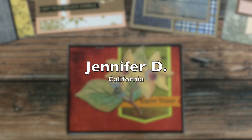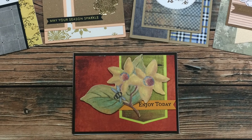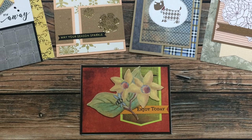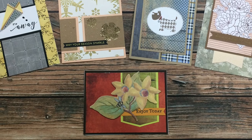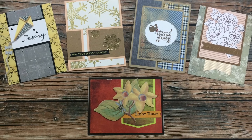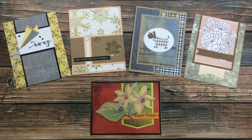Jennifer D from California sent me five envelopes this month containing five beautiful cards. She is really going back to some oldies but goodies with Sheet Load and says she is getting caught up on all of them. I'm so glad you sent these in, Jennifer. As always, if you want to find old videos, I have a playlist linked in the description box with all of the Sheet Load of Cards videos.